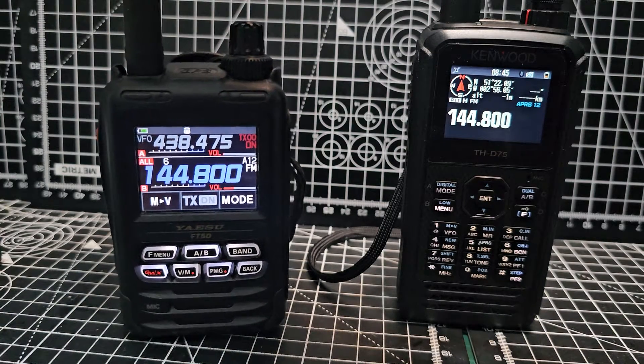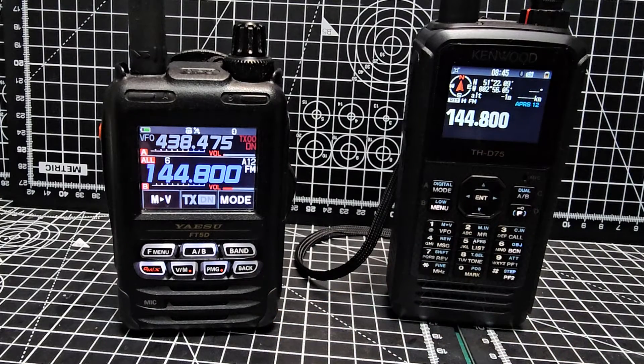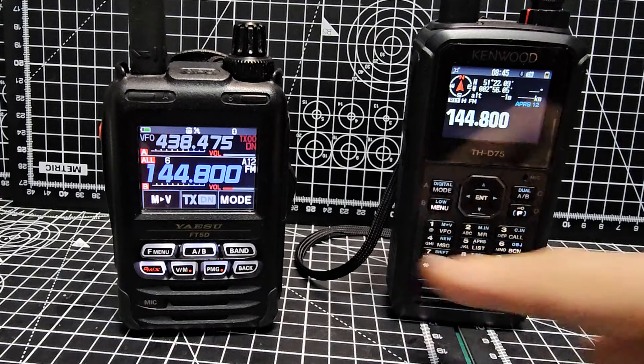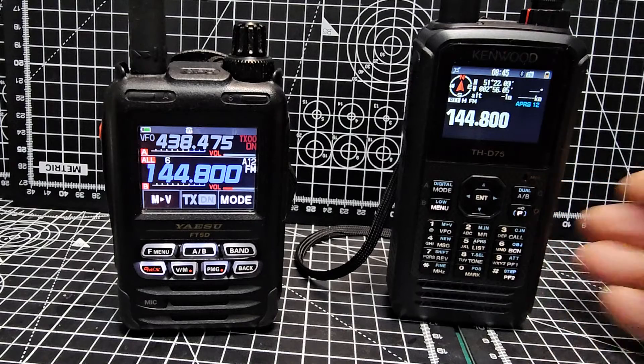Mzero FXB Hamtech, welcome to my channel. On the left we've got the FT5D and on the right we've got the nice new Kenwood D75. We just want to show you it sending APRS and then we'll show you the settings, so they're both APRS enabled.